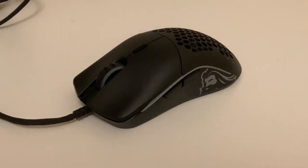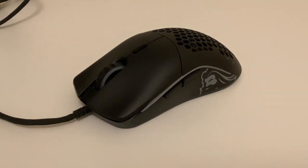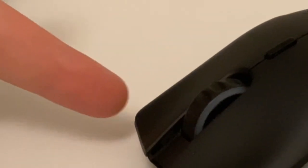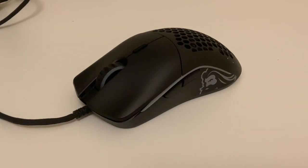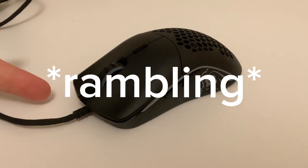This is the Glorious Model O, probably one of the most iconic gaming mice you'll ever see. This thing is able to drag click, but a lot of people using this probably already know. For those who don't, I'm going to show you how. One of the best things to do to get your mouse drag clicking — check if it does, double click.